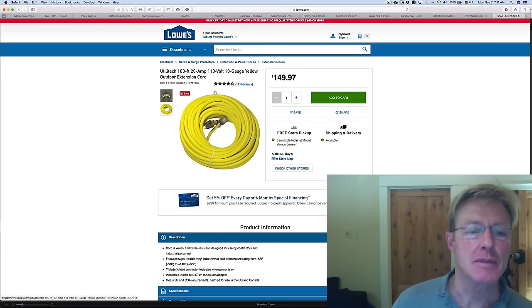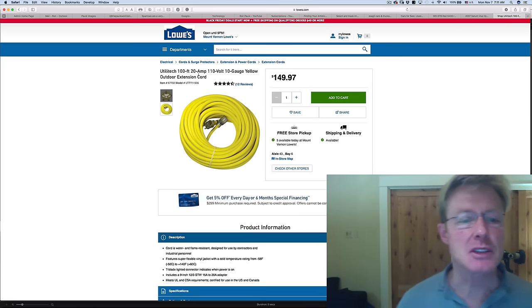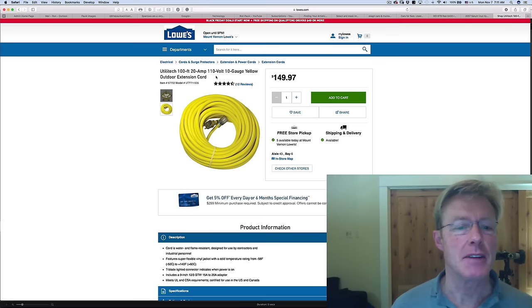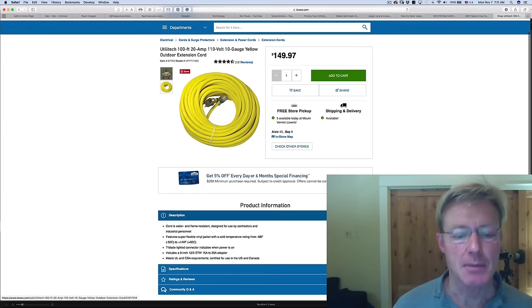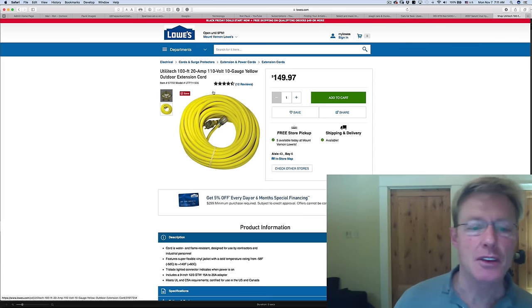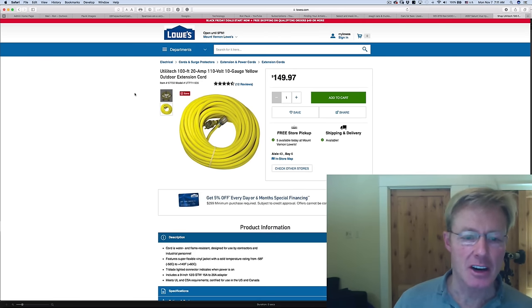I went over the specs on the different cords again, including my favorite, the Yellow Jacket. This one is actually rated at 20 amps — the other ones are all rated at 15. The gauge is the same; I'm not sure if that's just a manufacturer's rating difference. If I had to choose today, I'd go with this one. But I don't need it right away, so I'm going to keep an eye out and see if there are any holiday deals. If I can save a few bucks, I'll pick it up.